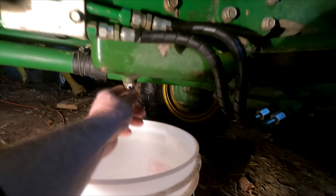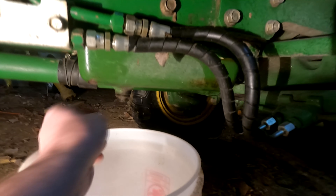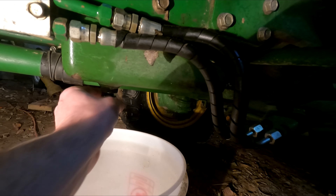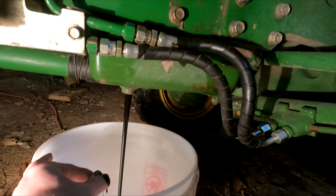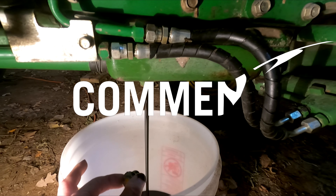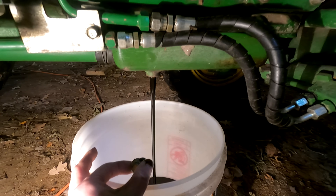Right here underneath the tractor is where the oil plug is. I've already loosened it up so I can just hand twist it now and let that oil come out. Once that's done draining, we'll replace the oil filter too and fill it back up right there.